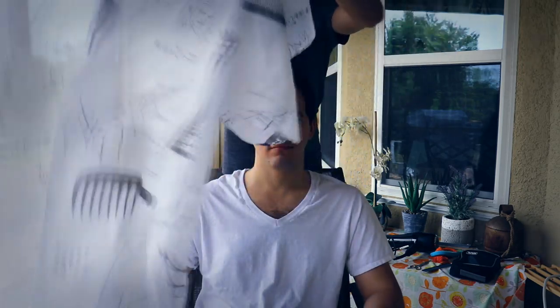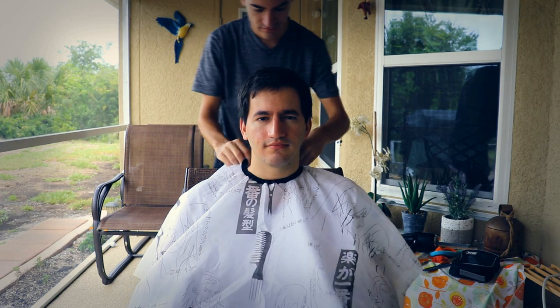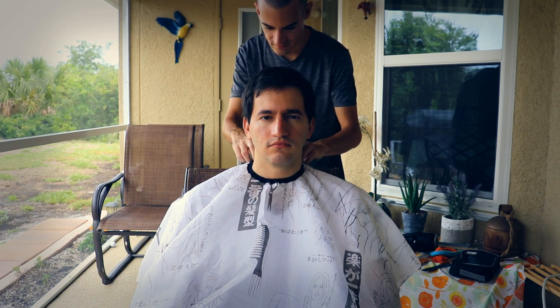Today's video is going to be a haircut, trim, and shave of my brother's hair. I wasn't going to voice over this — I wanted this to be strictly no talking.